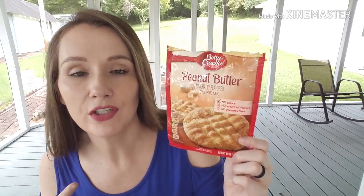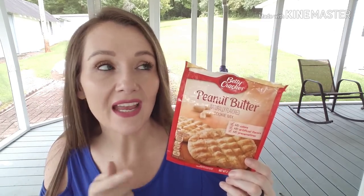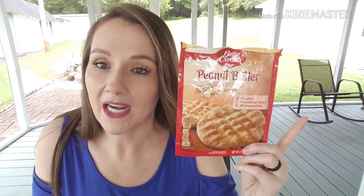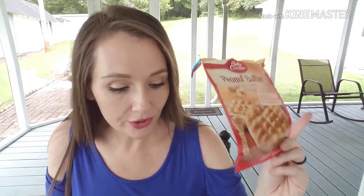The family finished off one of the Betty Crocker peanut butter naturally flavored cookie mix — no artificial colors, flavors, or preservatives. This was the big family size pack. These are delicious and I've since seen them at Kroger and Walmart for way more than a dollar. We don't have any more sadly, but if I see them again at Dollar Tree I will pick those up.